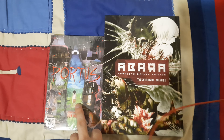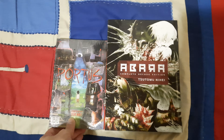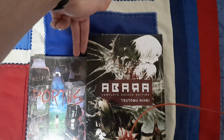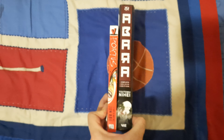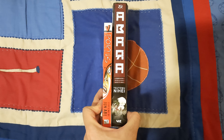Let's make a comparison with a regular size manga so you can have a better idea of how tall and how big it is. Here's Portus on the other side — a great manga, highly recommended. Let's see the difference with my fingers. Considerable, I would say. Now let's also put them side by side.